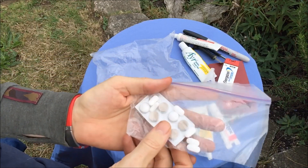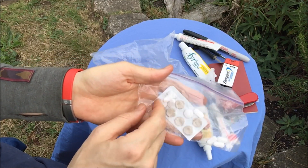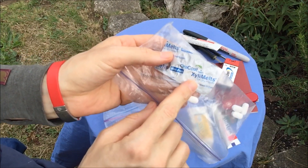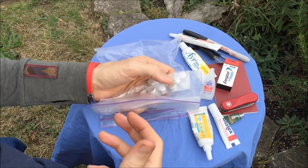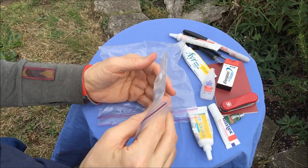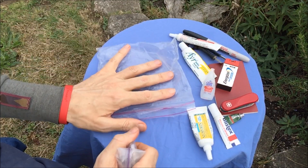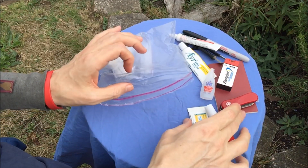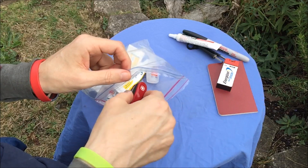Last is my pill bag. I carry vitamin I — ibuprofen — which pretty much every hiker uses. I also have some dry mouth tablets. I use those mainly in the desert when it's just so dry. I live in the redwood forest where condensation is usually fairly high, so when I go down into the desert I have those dryness issues to deal with.